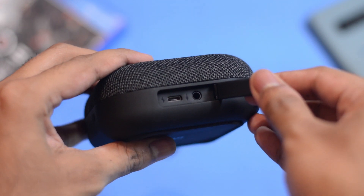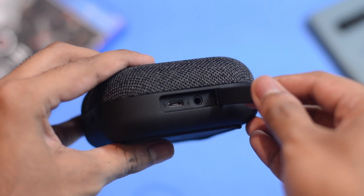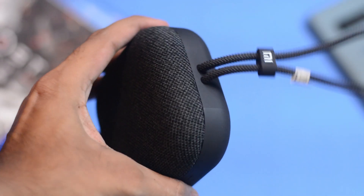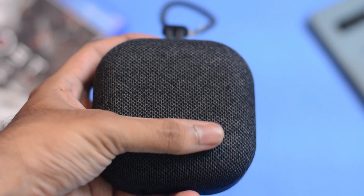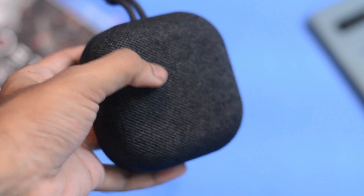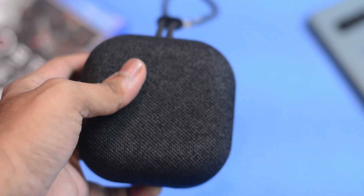There's a small flap that contains the micro USB charging slot and the 3.5mm aux support. The buttons are easily accessible and not very hard to press. The fabric material on the top gives it a very subtle yet classy look, and the overall weight of the Mi Outdoor Speaker is barely 200 grams, which is great.